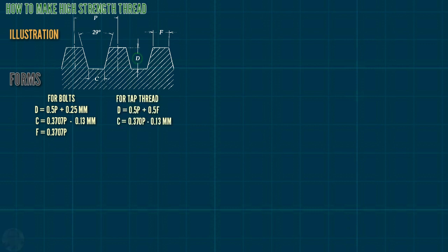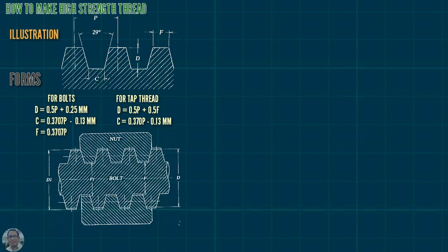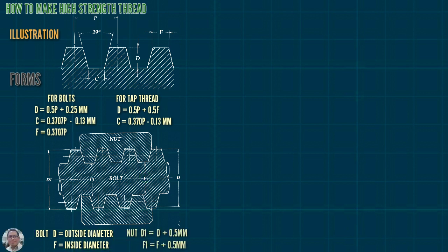For the nut or a stub thread: D equals 0.5P plus 0.5F; C equals 0.3707P minus 0.13 mm. Illustration for the nut and bolt — for the bolt, D equals outside diameter, F equals inside diameter. Nut: D1 equals D plus 0.5 mm; F1 equals 0.5 mm.